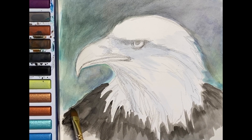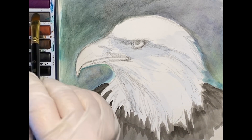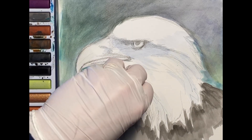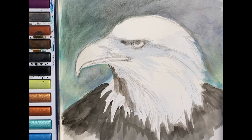It takes some layering. Watercolor is transparent, so if you want thicker layers you have to take your time. There'll be a couple of times that we pause here and let the paint dry a little bit before I move forward.